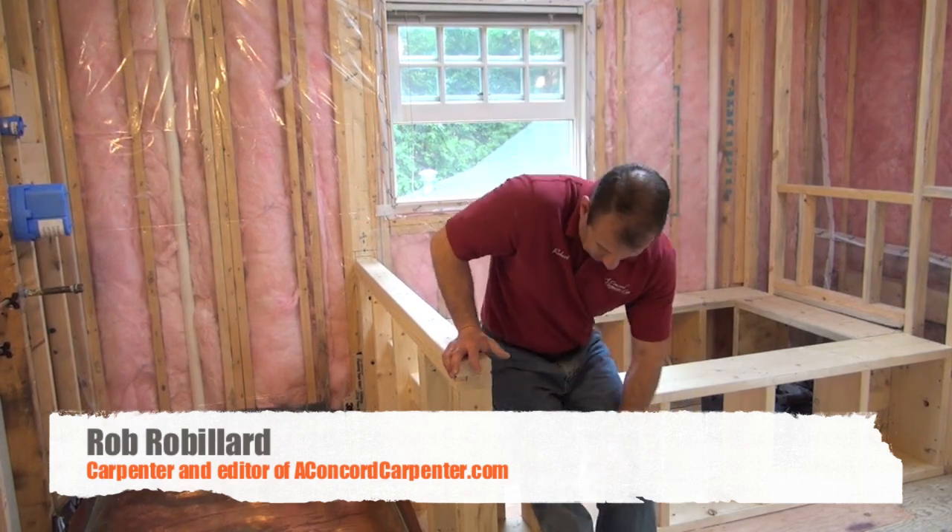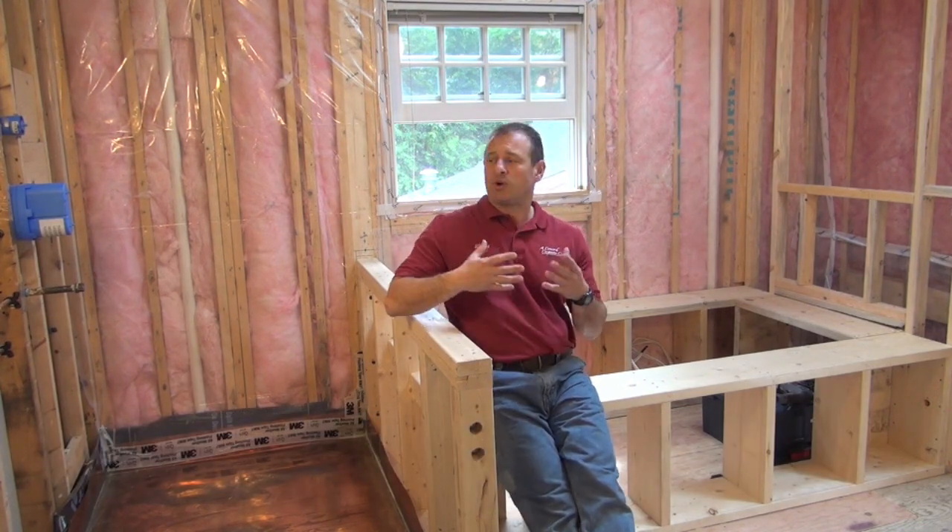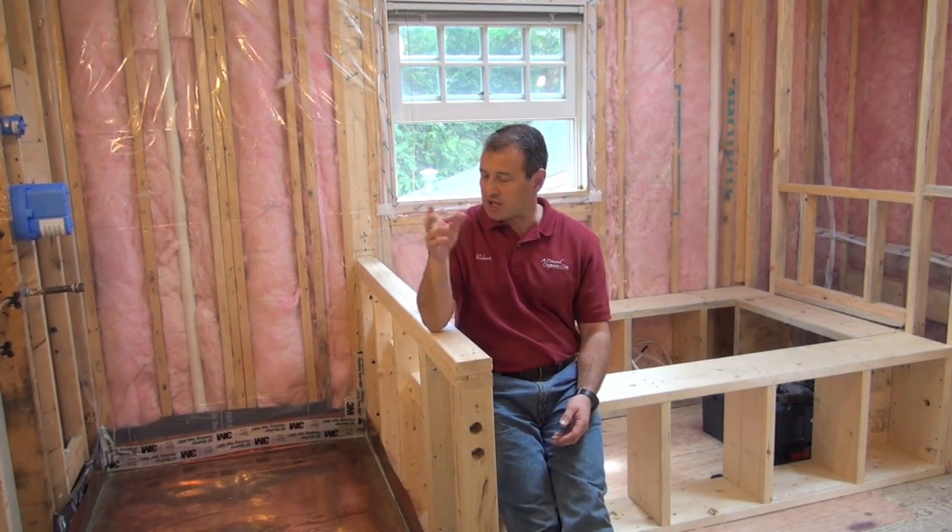We're back in the bathroom and I want to talk a little bit about coordination of a bathroom remodeling. There's a lot of coordination and effort that goes into a bathroom and the steps are important, so I'm going to break down some of these steps for you in general.